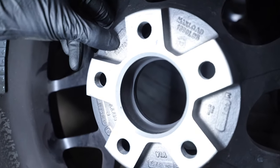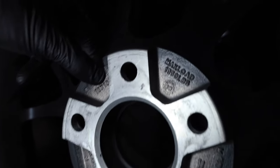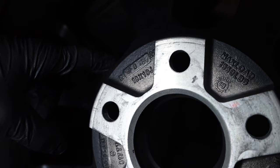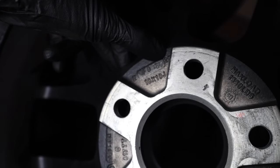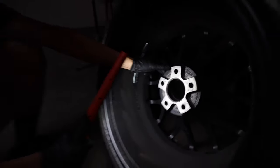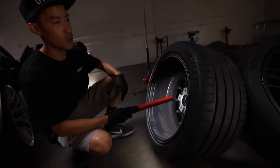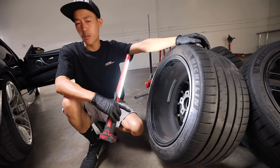Back here we have 18 by 10 — that's how you know the actual exact size plus the width. Then it's going to say either ET or there's a stamp that says a number; in this case, 25. So it's 18 by 10 and a half, plus 25. Every single car is a little different, so we need to determine your OEM wheel fitment.